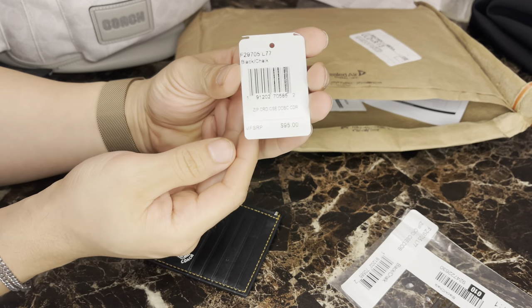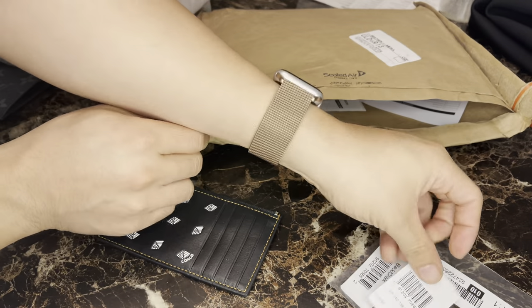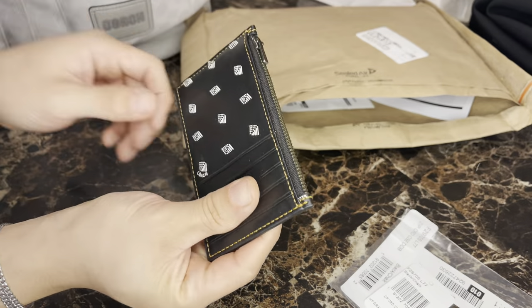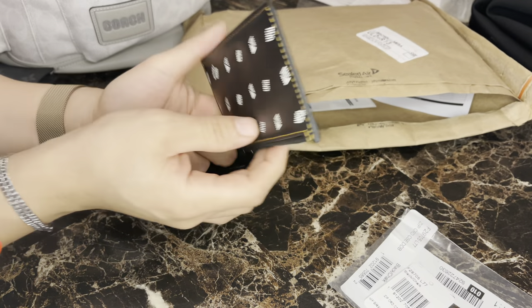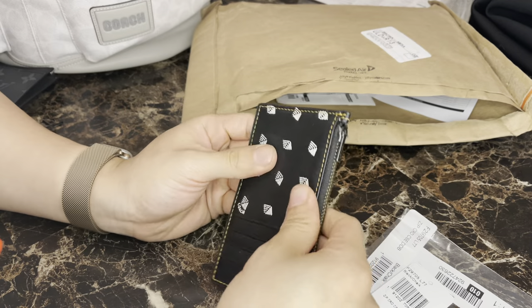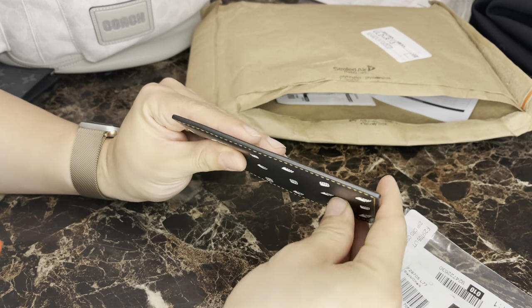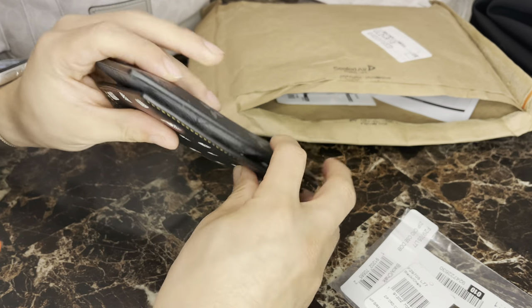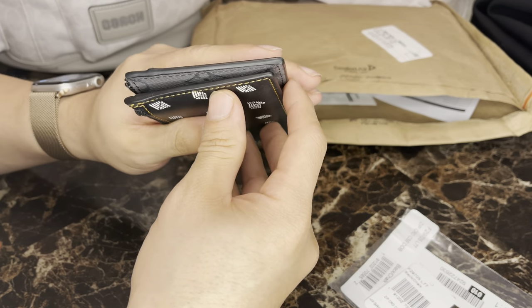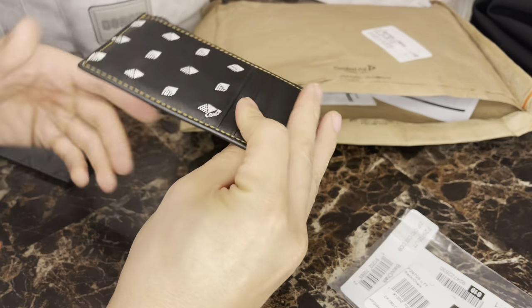So here's the tag. Here's the wallet — it actually feels really nice. It's a lot smaller than I thought, a lot thinner than I thought compared to my other wallet. Actually they're very similar, but the whole wallet itself is just a lot smaller.